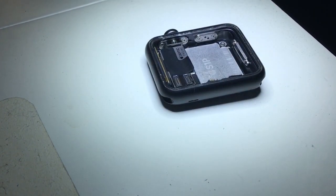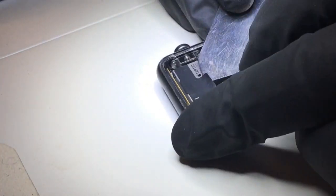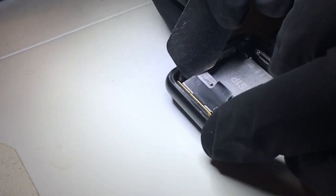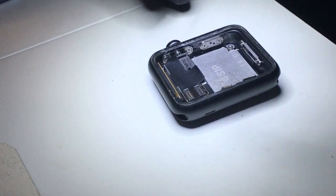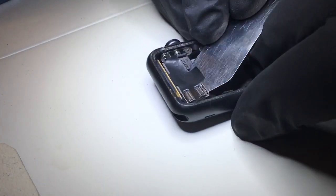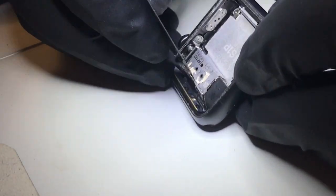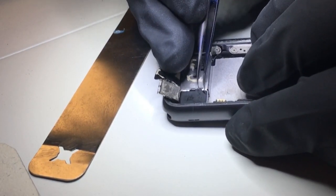I'm going to first add a little bit of heat to the flex cable to loosen the cold adhesive that is holding it down to the taptic engine. I want to be very careful not to tear this cable — although I can replace it, I prefer not to so that we can maintain the display and the touch when we are done. Add heat as you go so you can do it with ease.